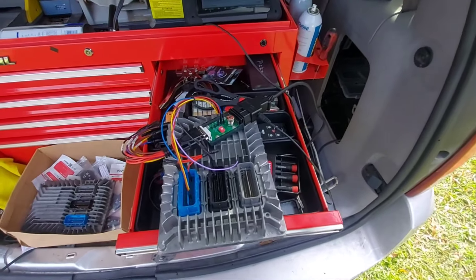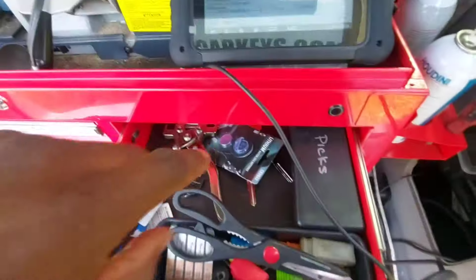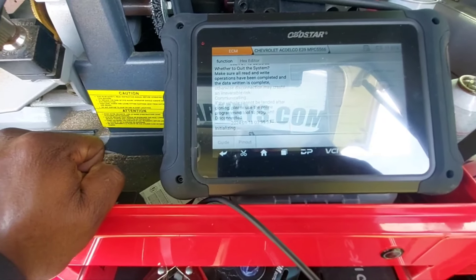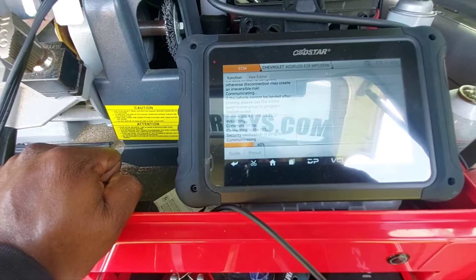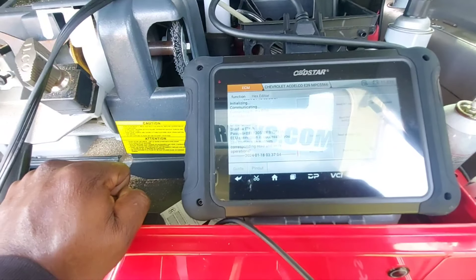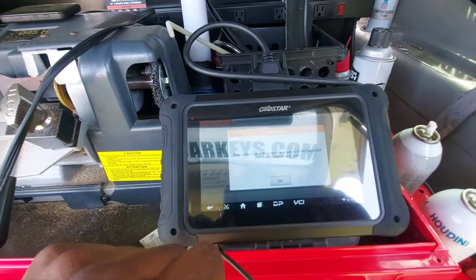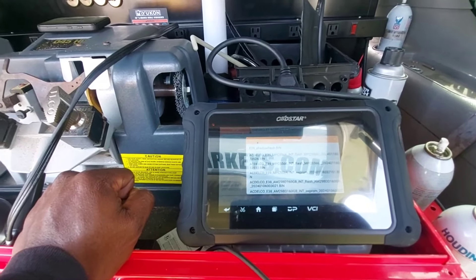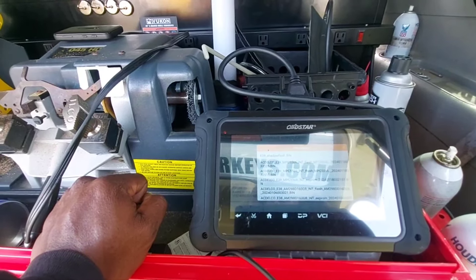So here goes take two of trying to rewrite the junkyard PCM. I got all my connections back in, powered on. I am going to connect to the PCM. Verifying security — I do have to be on the internet, so I am connected to the hotspot on my phone, and we are just about connected. So let's go back and we're going to write the internal flash. E39 internal flash.